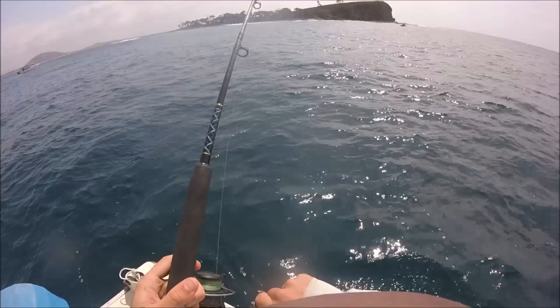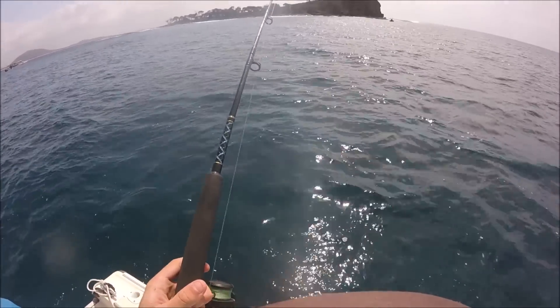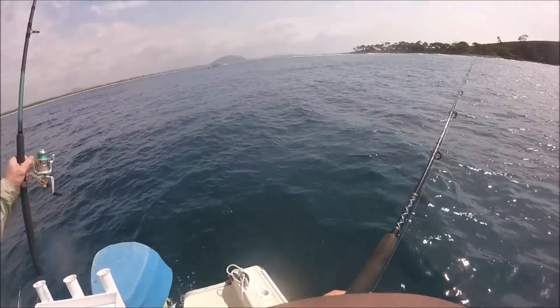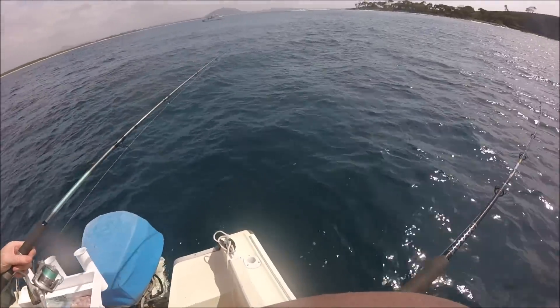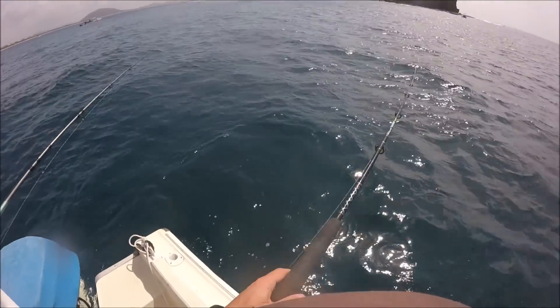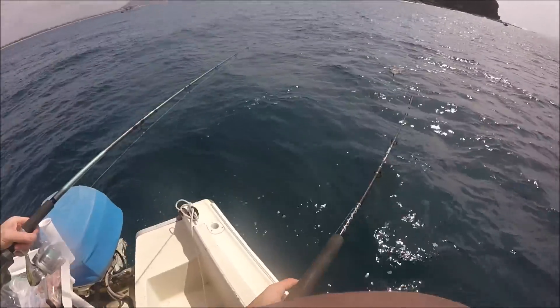Here it comes. Got a mate. I think so, yeah. I don't know, I've got two. This mate might have just gone down to yours. It's mate just went down to yours, I think. Just take it easy. Don't hit, just let it hook itself. This is a big squid. I think this mate just took off to yours.